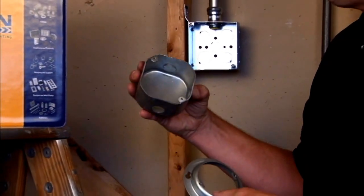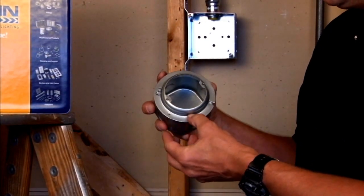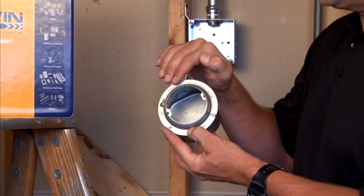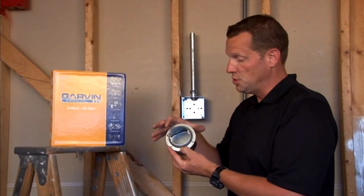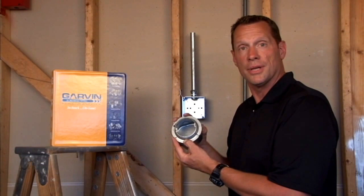It mounts directly onto a standard 4-inch octagon box and raises the ear tabs to the finished wall level when 3/4 inches of drywall, plaster, or tile brings it out to that level. The 8-32 threaded ears are great for most sconce lights and overhead light applications.